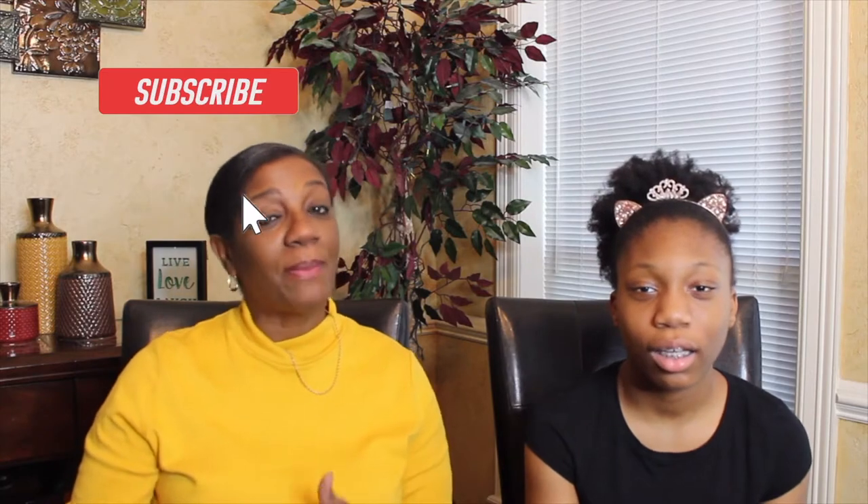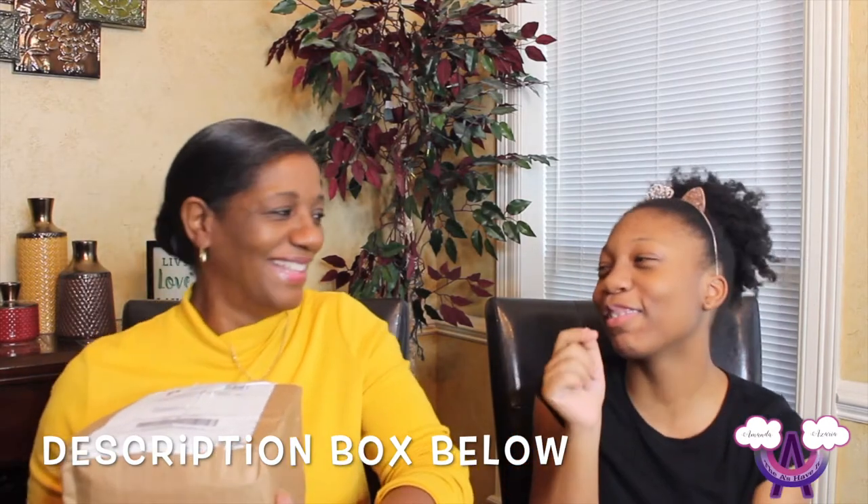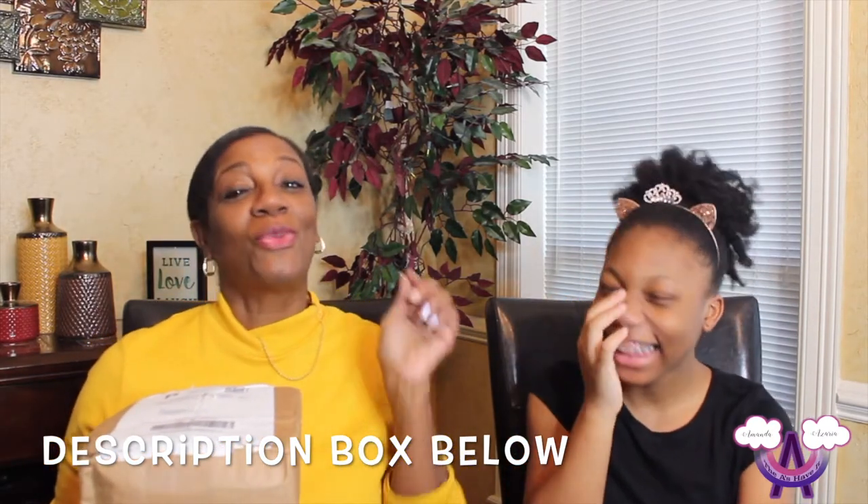Today we're so excited because we have good news — we have a box that came in and it has the most outstanding looking things that we want to try. So we're going to open it with you guys and see if you like it. If we like it, we'll definitely let you know — it will be in the description box below. So let's take a look and see what's inside.